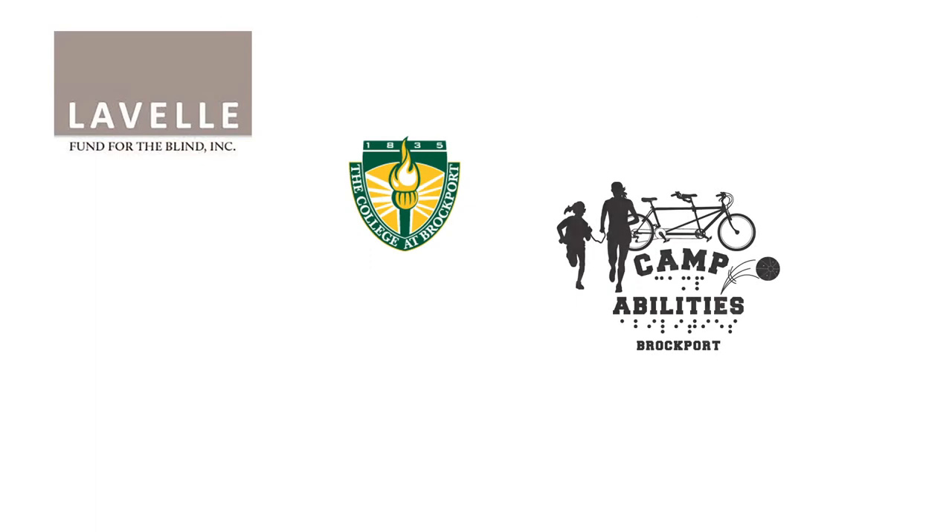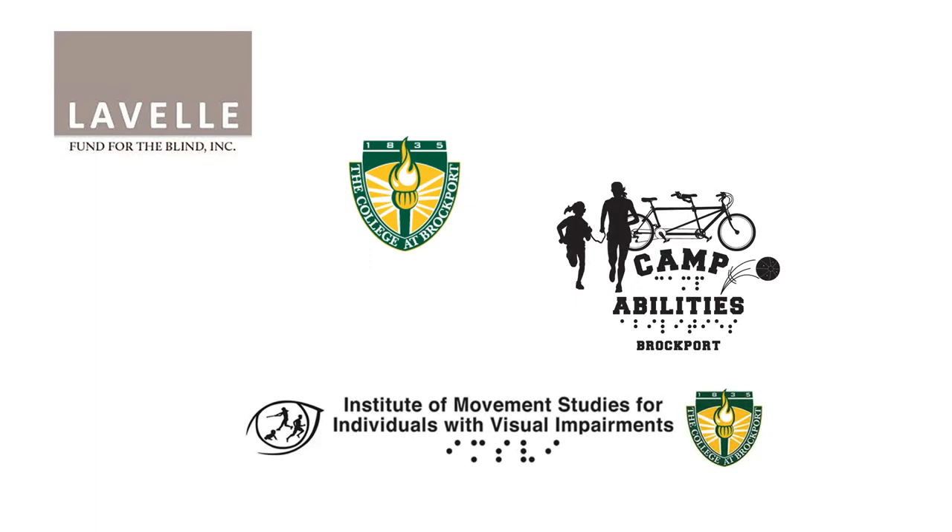Thank you so much for watching this inclusion video series. The purpose of this series is to help teachers, parents, and coaches include children with visual impairments in after-school sports and in physical education. We would like to thank the Lavelle Foundation, the College at Brockport, Camp Abilities, and the Institute on Movement Studies for Individuals with Visual Impairments for their support.